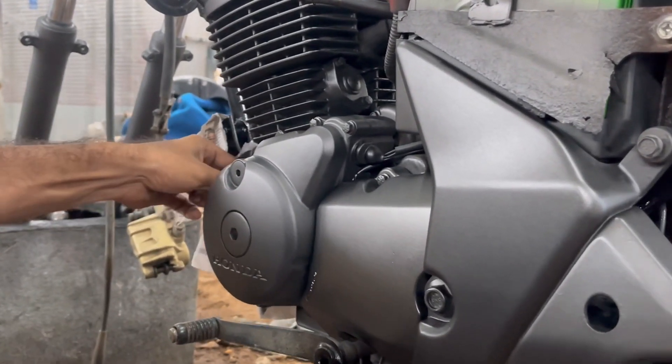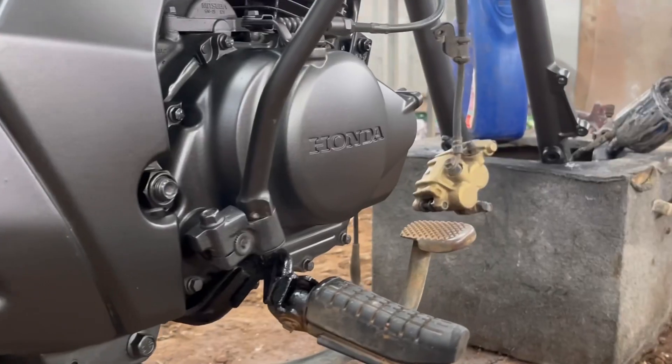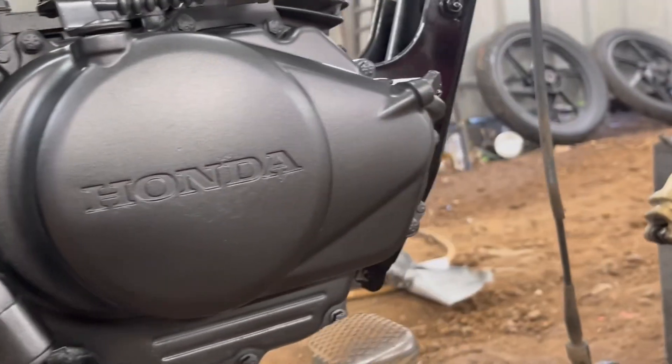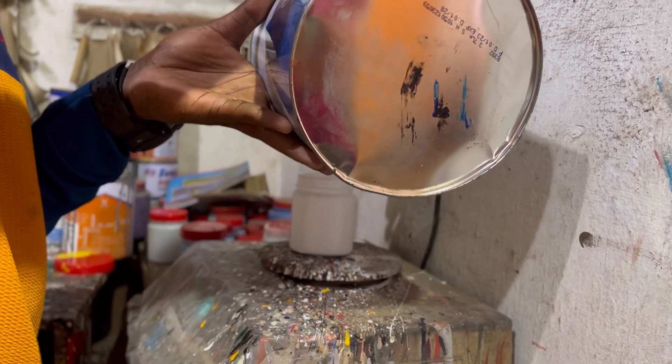I have already sprayed the gray over the engine parts and sprayed metallic base over that, along with a matte clear. This is how it looks after all those steps. After completing all those parts, it is time for us to paint the body parts.